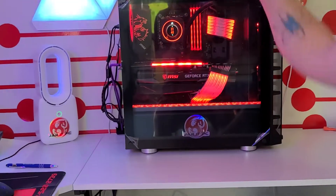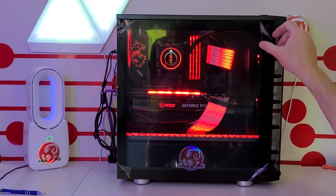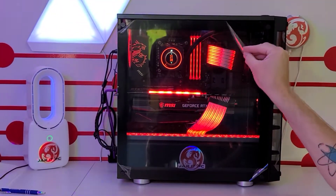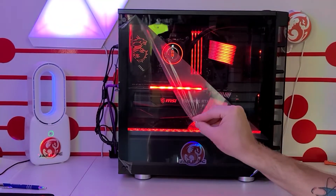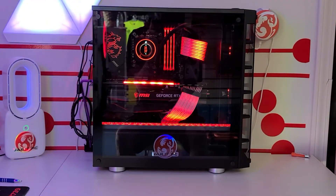So now everything is red. We've got three red fans in the front, two on top. And we're going to peel this off and take a quick look.